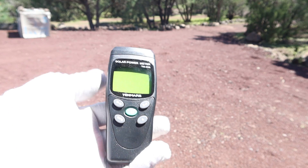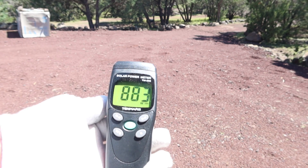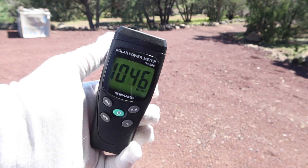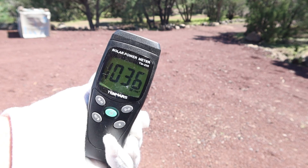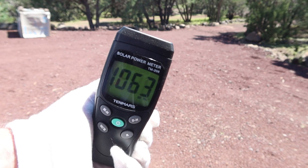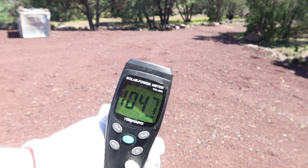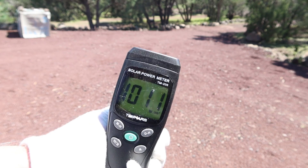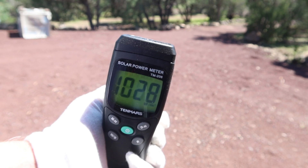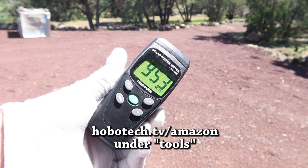I've got this fancy new solar incidence meter. It's going to tell us exactly how many watts per square meter we're getting right now. I'm going to point it directly towards the sun — we're getting about 1,080. Solar panels are rated at 1,000 watts per square meter, so I don't test them unless it's at least 1,000 watts. Up here in the mountains, we'll get up to 1,300 watts per square meter sometimes. Today's not really the best day, but this is the only sun we've had in five weeks. We're going to go ahead and roll with this. If you guys really want a $100 meter, I have these on my Amazon page.